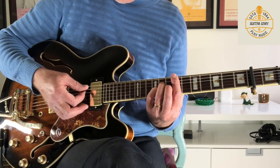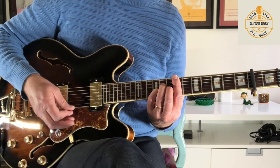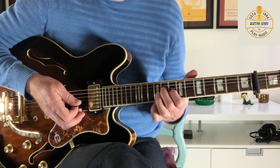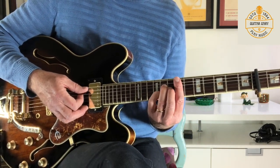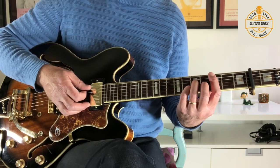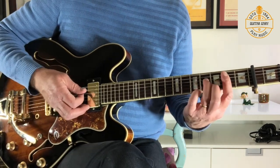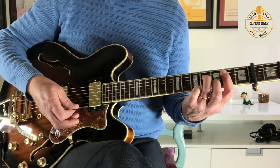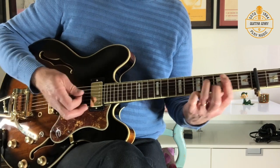I'm just strumming it — you can strum from the A string. It's like a sort of inverted D shape barring across. We slide the whole thing down to the 3rd fret from the capo, or the 5th fret of the guitar — exactly the same chord shape. And then we go to a B minor 7 shape at the 2nd fret from the capo. We can strum that from the A string, which is our sort of root B note.